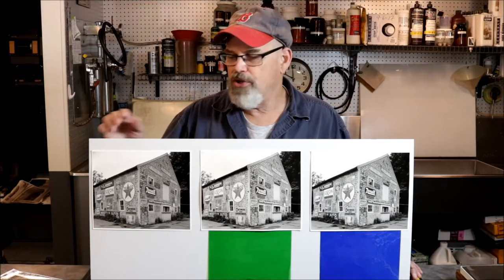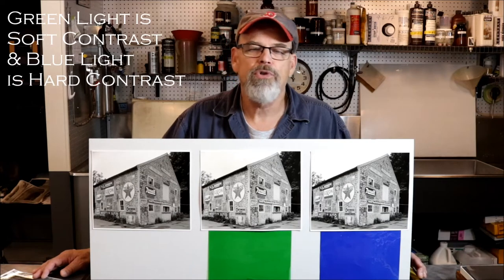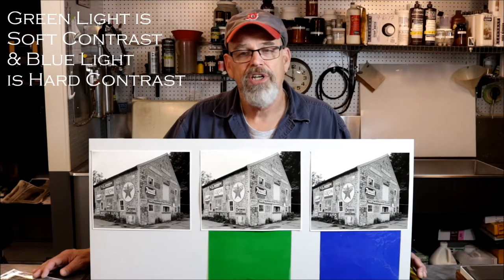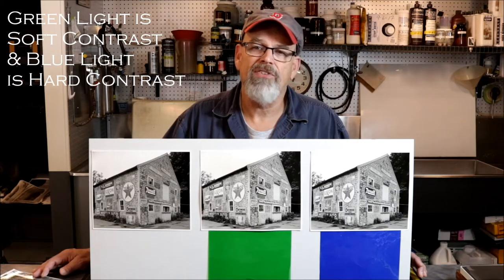When you consider that the negative in general is nothing more than a step wedge in that it lets differing or varying amounts of light hit the paper — we've learned in earlier segments that the green portion, or zero filtration, is what impacts the highlights, and the grade 5 or blue contrast is what impacts the low values.